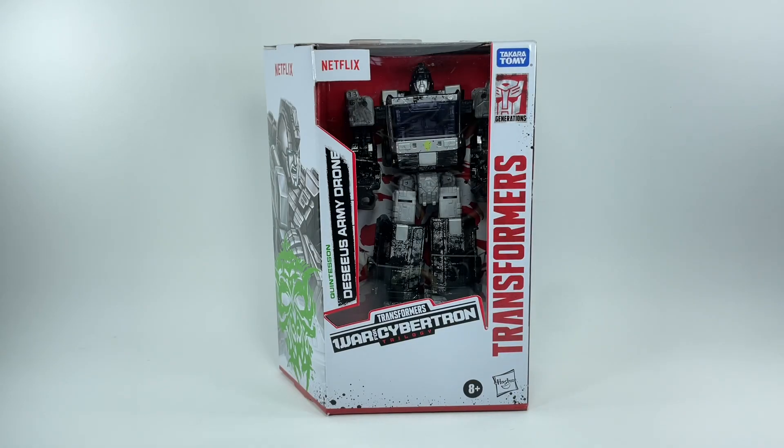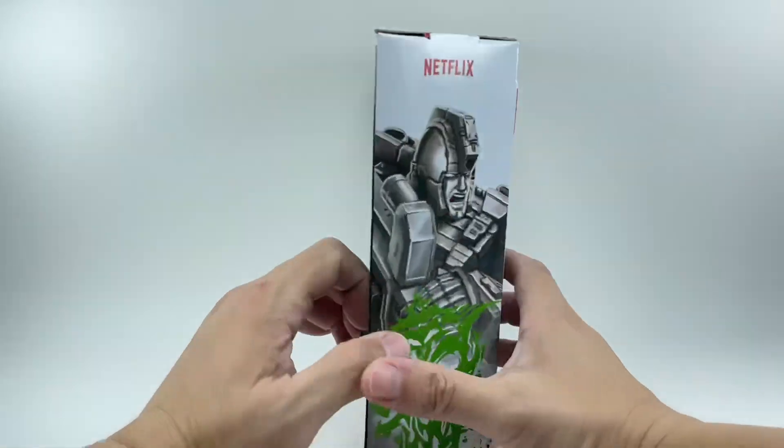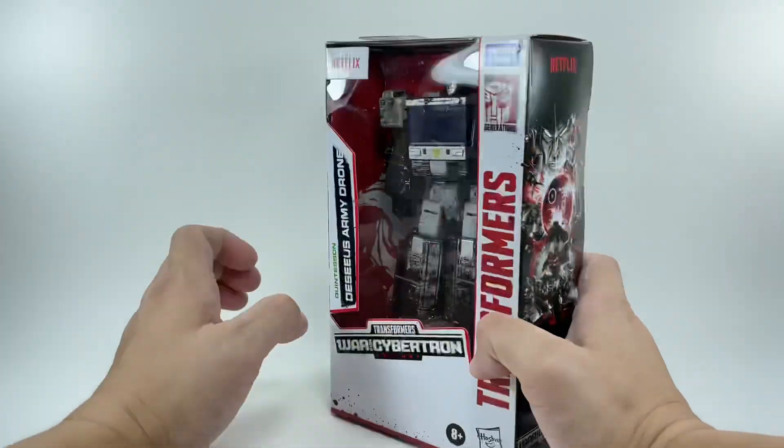This is the Transformers Generations War for Cybertron Trilogy from Earthrise, the Deluxe Class Quintesson Decius Army Drone, Netflix version. This is, I believe, a Walmart exclusive. I picked up this figure from our toys.